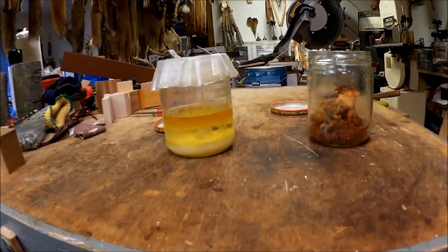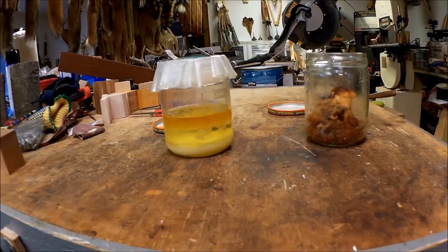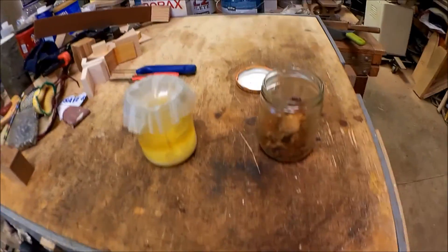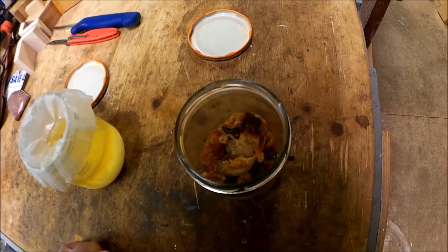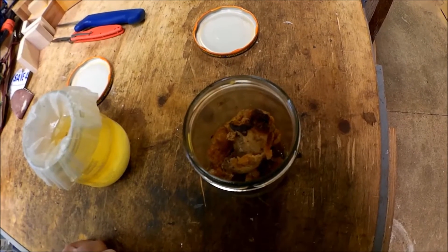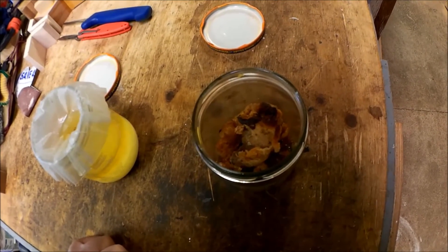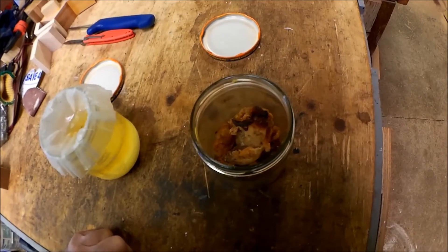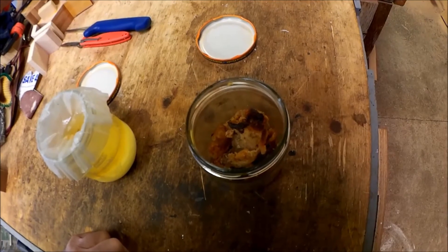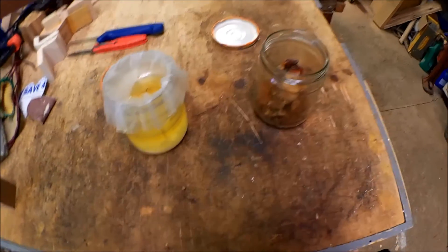I'm using this skunk fat in a lure bait combo that I make for my canines, and it works out pretty damn good. Don't forget to save all your cracklings — it's a dynamite canine bait in itself. Bury them down in a hole; I dig a deep hole straight down about 12 to 18 inches, put the cracklings in. If you've seen any of my other videos of me testing my bait, that's one of the things down in that hole — skunk fat cracklings. That stuff is dynamite.